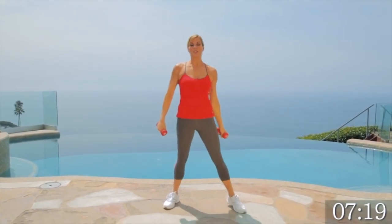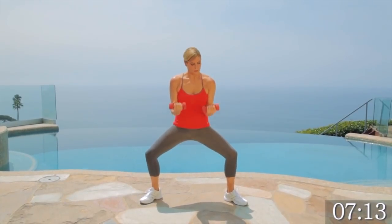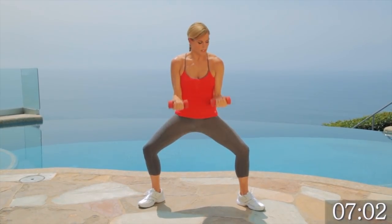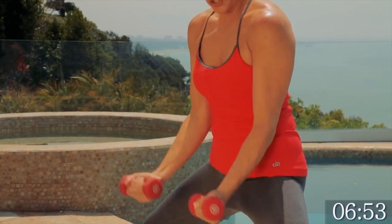We're going to stay in plie position for our curls. Elbows to waist. Curl on your biceps. For this set, I want you to think about the biceps a little bit more as you're thinking about the lower body. Breathe and control the weight. Press it through your inner thighs. Keep that breath going — it's hot, you should be sweating. Good job. Last one. Beautiful.